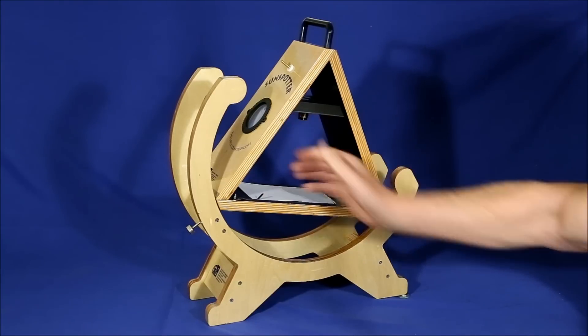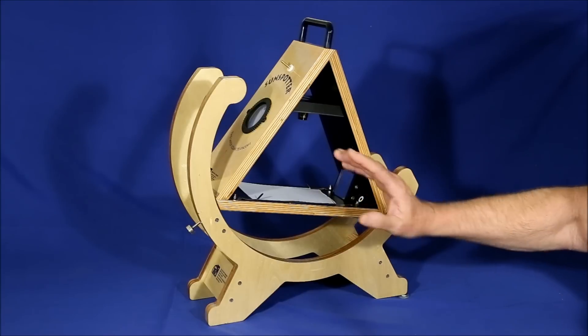So you have to focus, take your hand away, then focus again — it's very awkward.